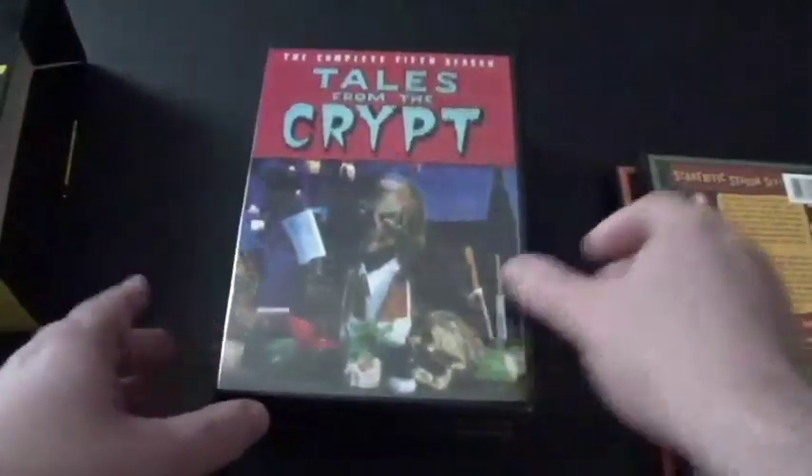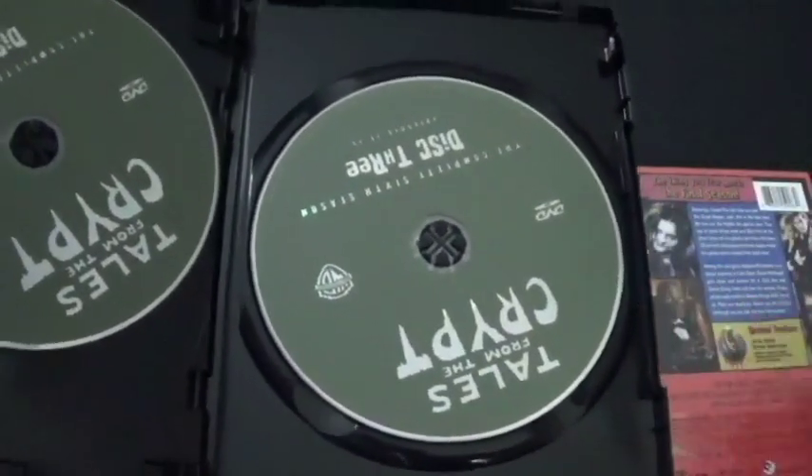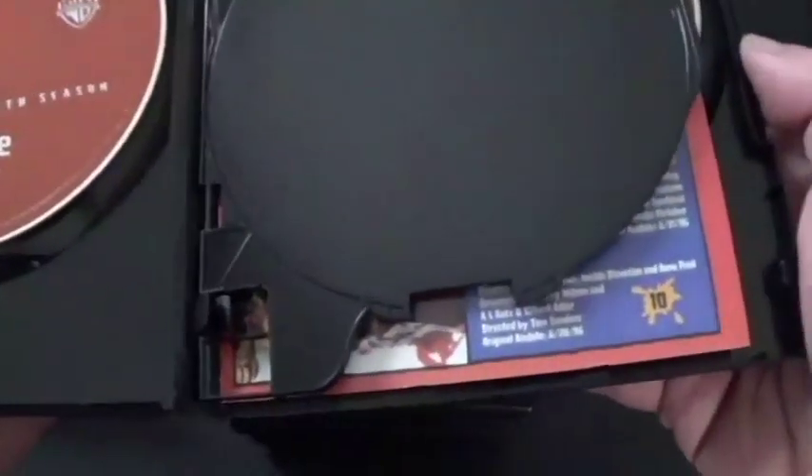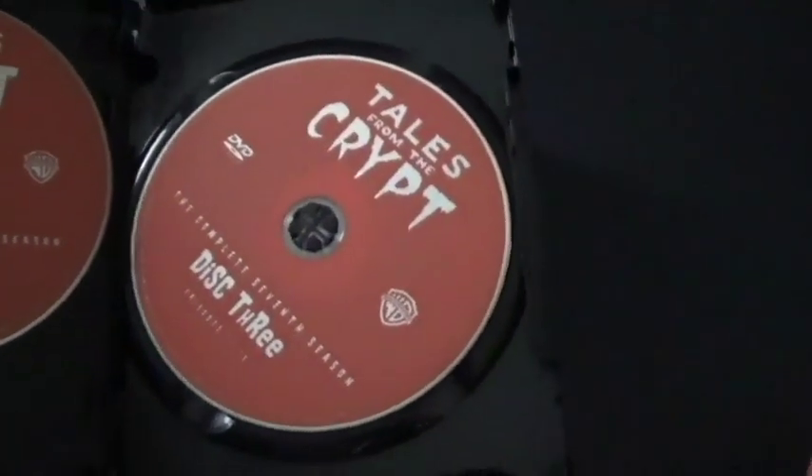And then we've got season six — disc one, disc two, disc three. We've got the episode list here. You know, these cases remind me of the ones from eBay, because the ones in stores are more popular. And finally, we've got the final season — season seven. There's disc one, disc two, and disc three, and there's the episode list.